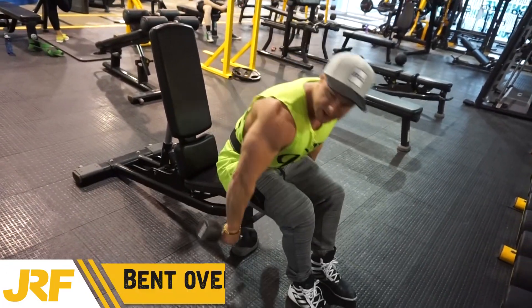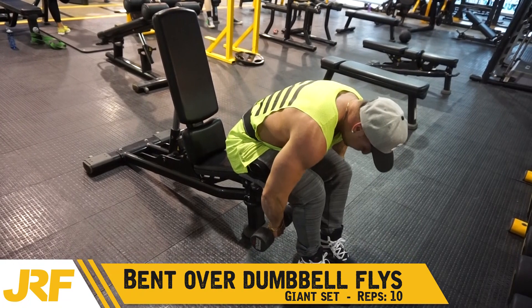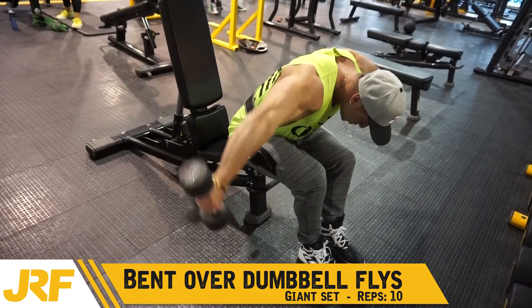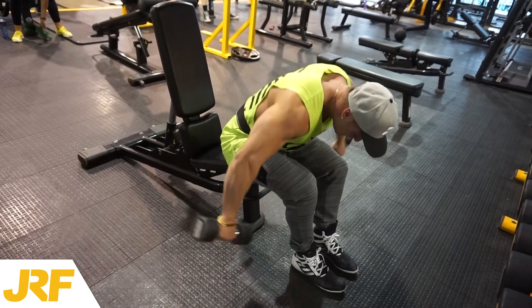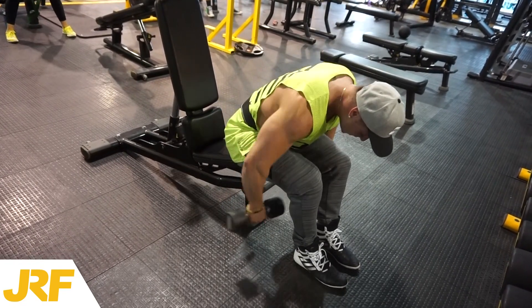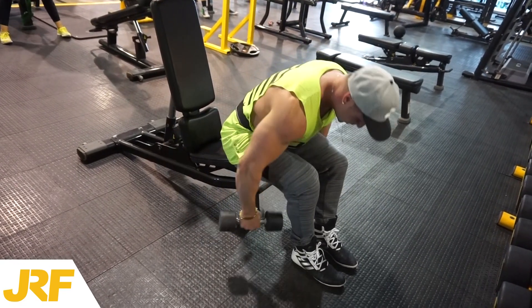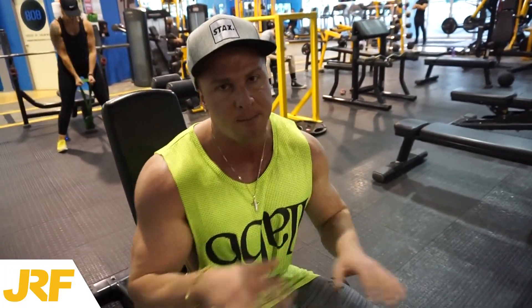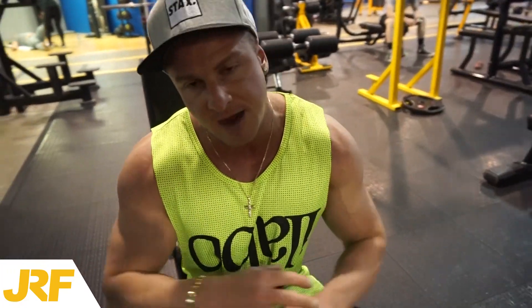We're going to sit on the edge of the bench, dumbbells touching underneath, bent over. 10 reps for that also. Each one of those exercises is 10 reps in total, three exercises done back to back without rest. After you've done your three exercises, that is the giant set complete. You're then going to rest for about two to four minutes and then repeat that giant set again for a total of five giant sets.